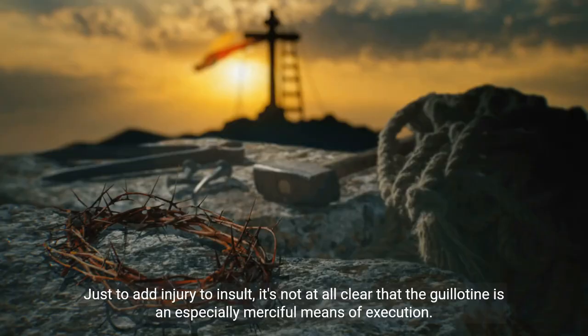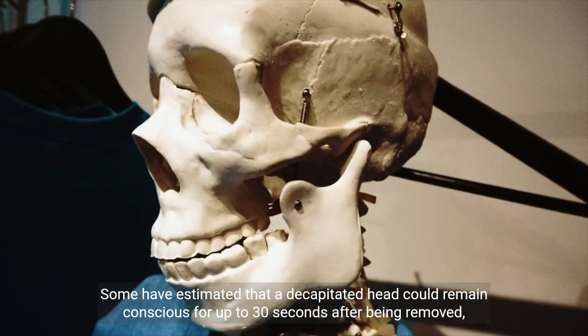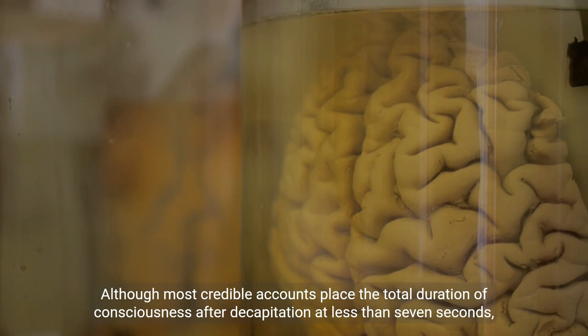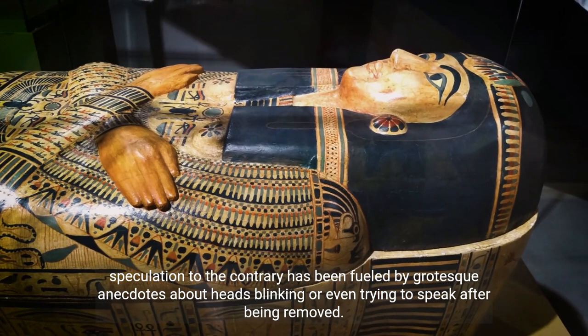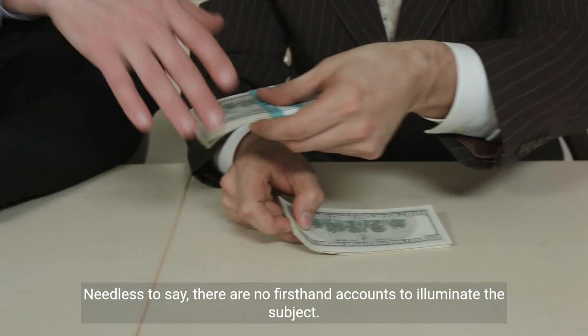Just to add injury to insult, it's not at all clear that the guillotine is an especially merciful means of execution. Some have estimated that a decapitated head could remain conscious for up to 30 seconds after being removed, offering the victim a truly unique perspective on the world for those last few moments. Although most credible accounts place the total duration of consciousness after decapitation at less than 7 seconds, speculation to the contrary has been fueled by grotesque anecdotes about heads blinking or even trying to speak after being removed. Needless to say, there are no first-hand accounts to illuminate the subject.